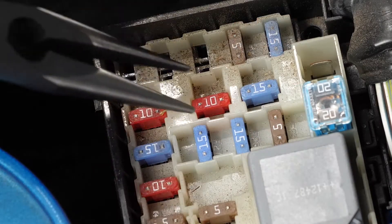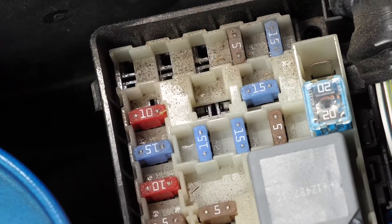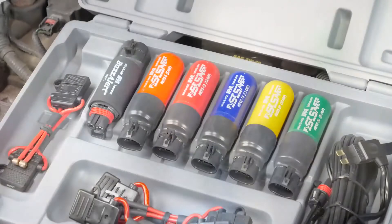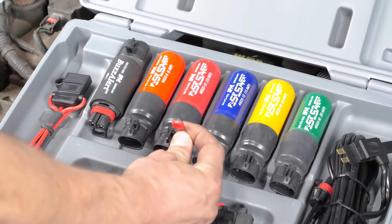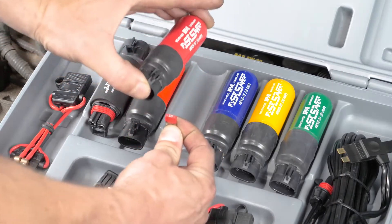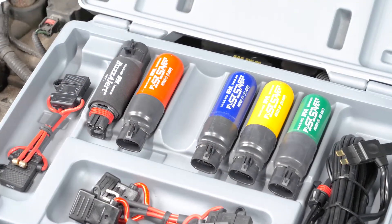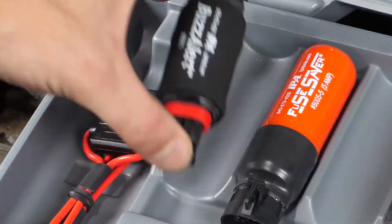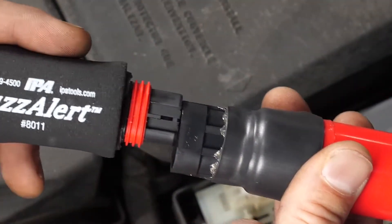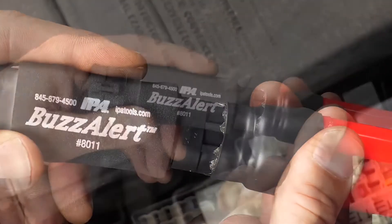To use the Fuse Saver Master Kit and find a short, first remove the blown fuse and note the amperage rating. Match the ampere rating on the breaker handle — 5, 10, 15, 20, and 30 amps in the master kit — to the fuse ampere rating. Now plug the inline buzz alert into the handle, which provides an audible signal when the circuit amperage exceeds its ampere rating.